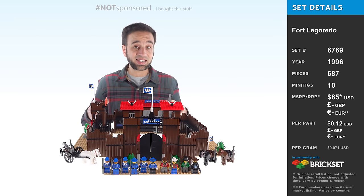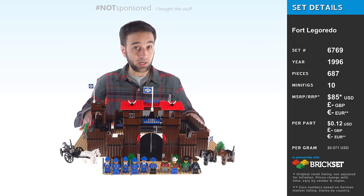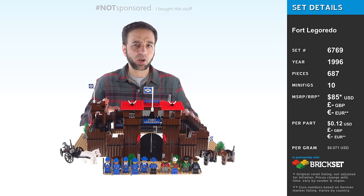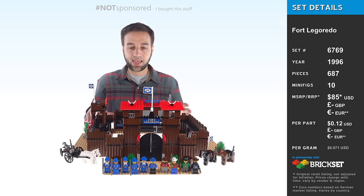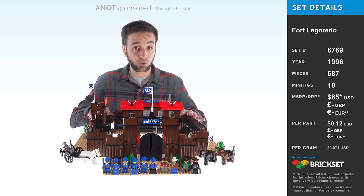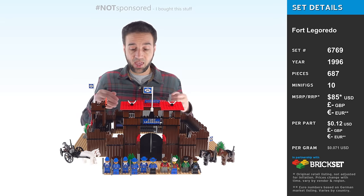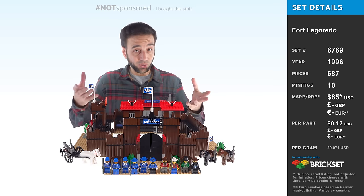Howdy! I have here the 1996 classic Fort Legorado — and get that right, it's Legorado. I bought this, built it, and I'm now reviewing it at the behest of some folks you've probably heard of before. They go by Beyond the Brick. The Hanlon brothers had this set when they were growing up, got a ton of enjoyment out of it. They are now high-level Patreon supporters, and as one of their high-tier rewards, they requested this so I can share the fun with all of you. Let's check it out.